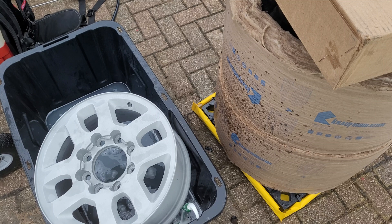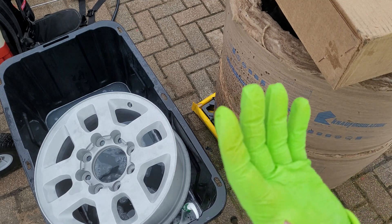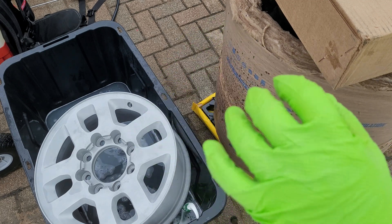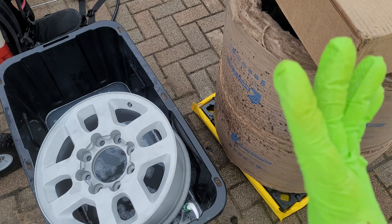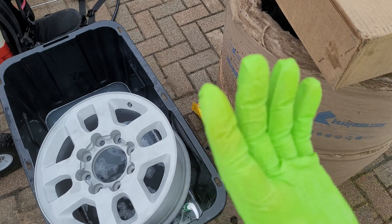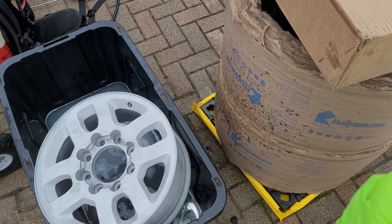Don't get it on your skin. I got some on my hands and a half hour later my fingers were feeling weird - it wasn't burning, but it just feels off. So keep it off your skin. Use good rubber gloves or nitrile gloves. These might actually be latex, and as you can see, they're not satisfactory. You're going to need some proper rubber, chemical-resistant gloves.